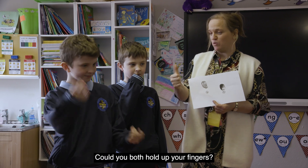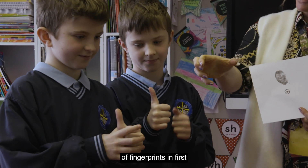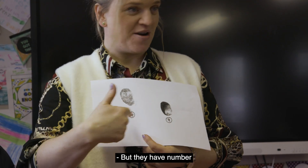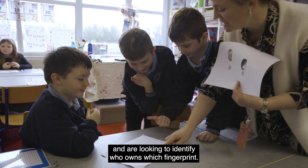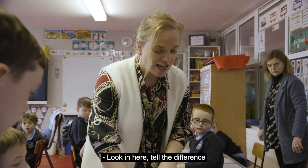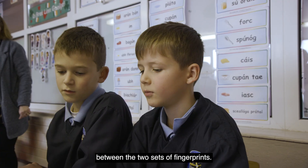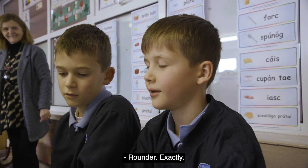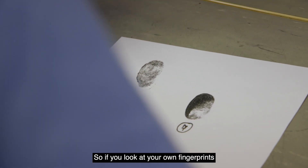The last step is extending the knowledge of fingerprints. In first and second class, with our identical twin boys, the children are exploring if the identical twins have the same fingerprints and are looking to identify who owns which fingerprint. They look to tell the difference between the two sets of fingerprints — one's a bit rounder, the circle starts here.